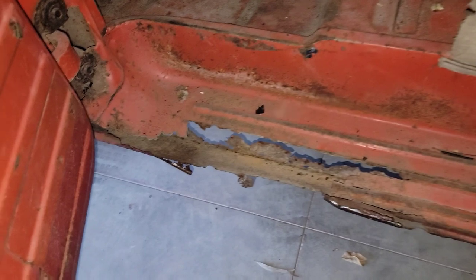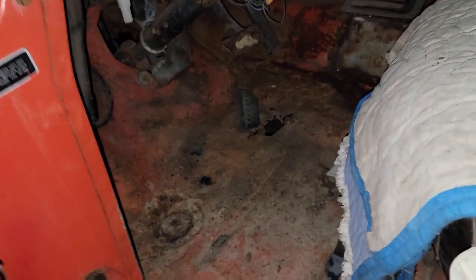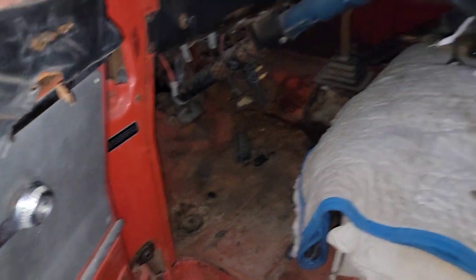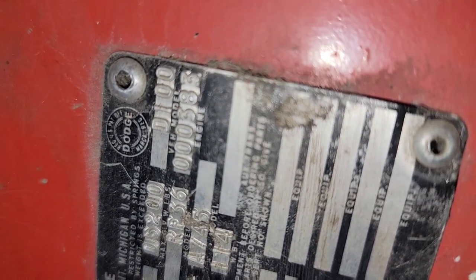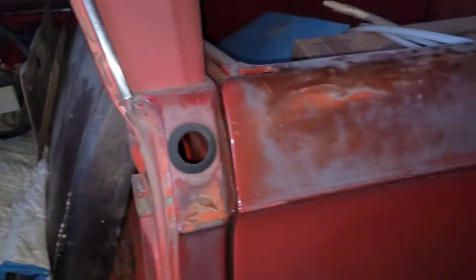Dodge had these step wells — that's why they all rust out. The floor's got rot, that lower hinge has rot, that's why the door runs into the fender and causes problems. Right here you can see it says engine 383, D100 for the model. So it's a factory 383 short-bed two-wheel-drive.